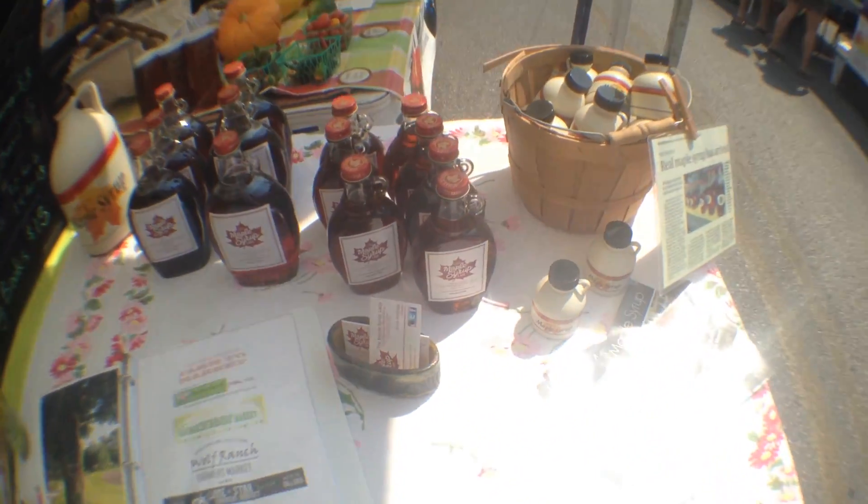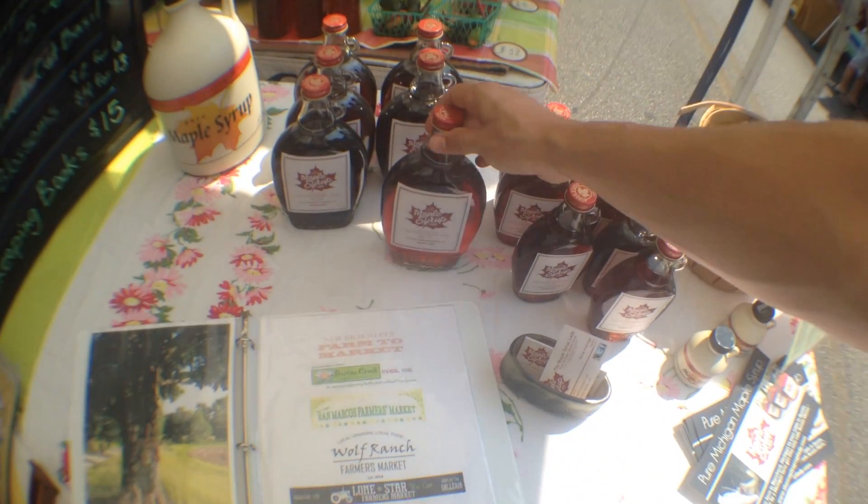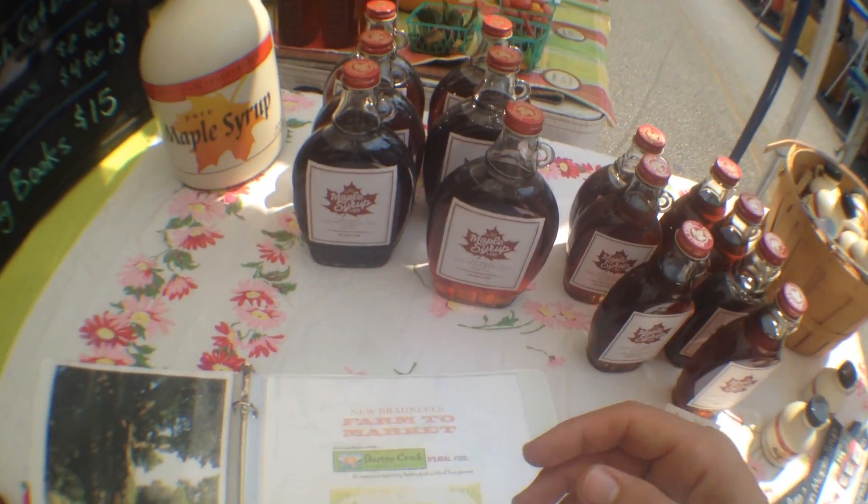So mostly panko and cornstarch, and then water. For sausage of beekeeping — that looks legit.